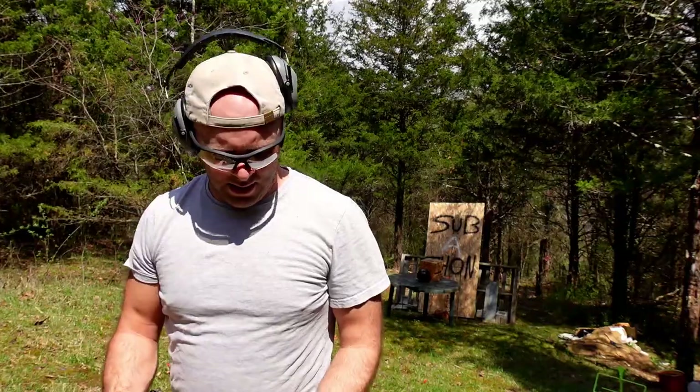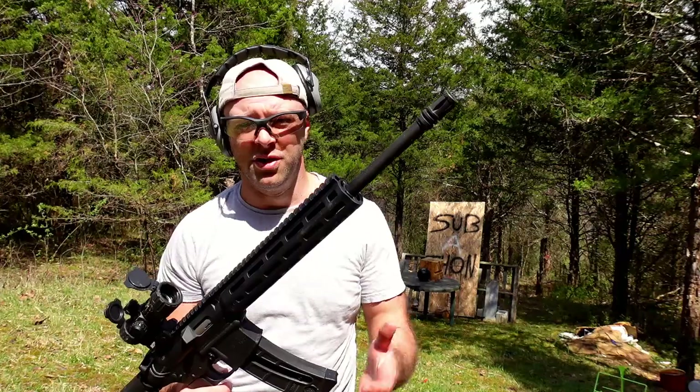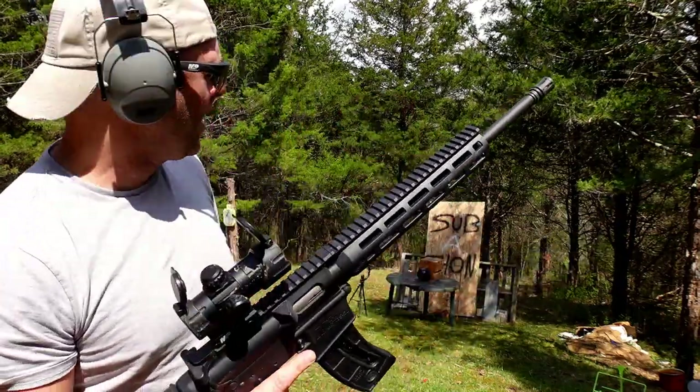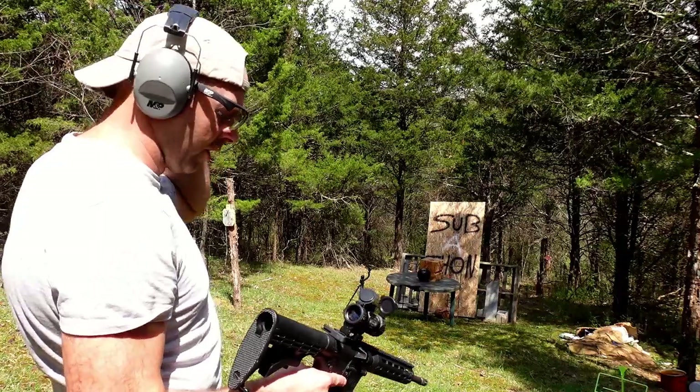Let's shoot it with the 22 out of a rifle, because 22 out of a rifle has significantly more velocity than 22 out of a pistol. I fetched the Smith & Wesson M&P 15-22 — this will shoot supersonic versus the pistol which is subsonic. I got the GoPro much closer so hopefully we get better shots — and hopefully I don't shoot the GoPro.